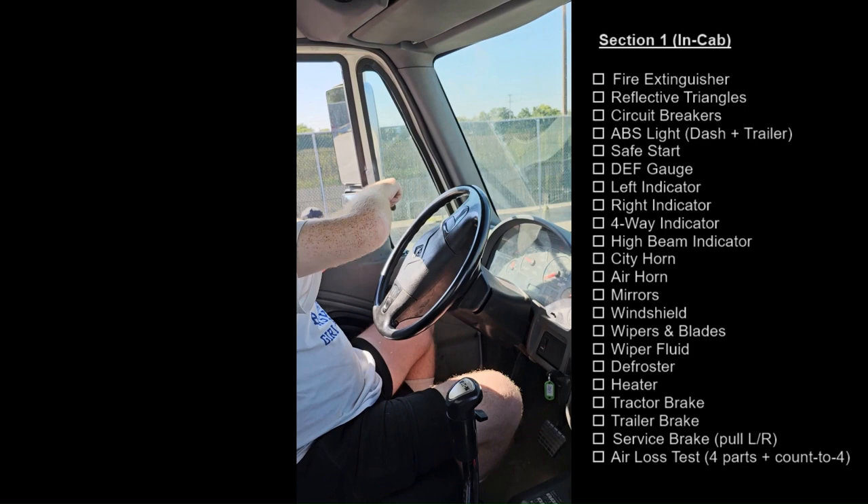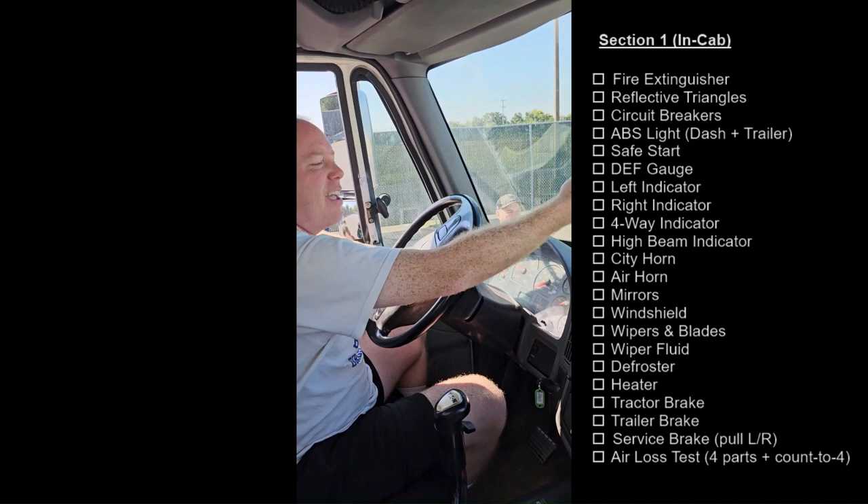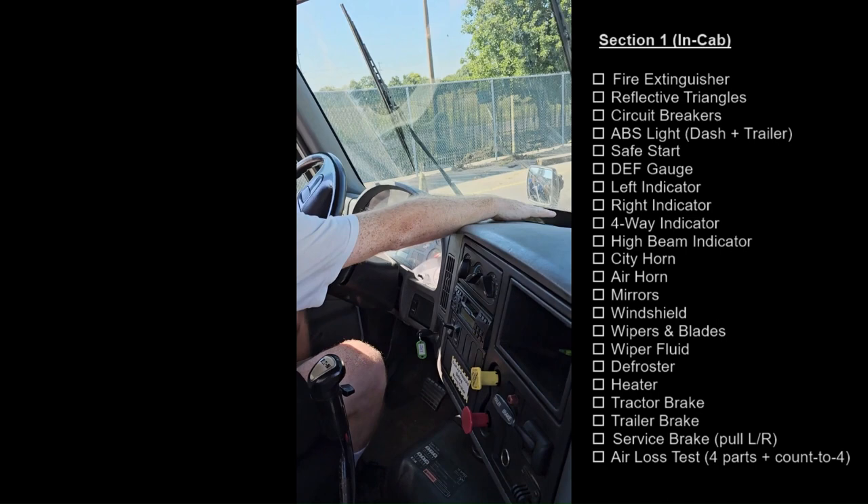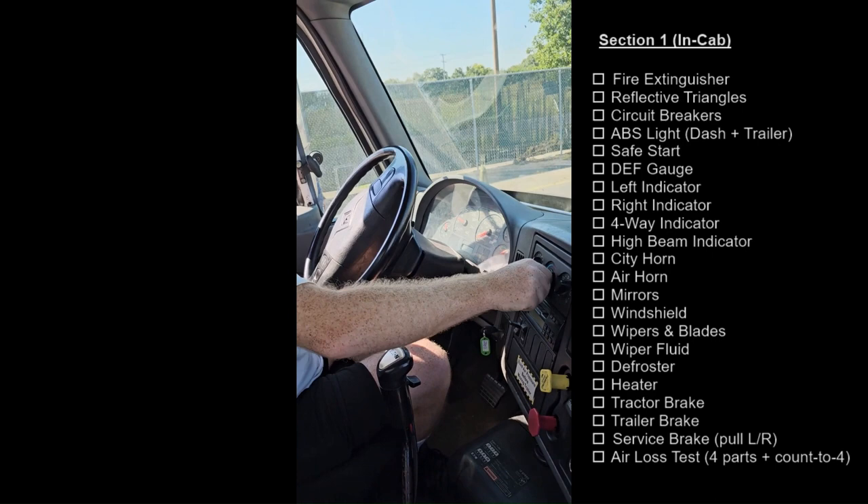Windshield, securely mounted, not cracked or broken, no unauthorized stickers and the rubber seal is in place. The wipers and blades, securely mounted, not cracked or broken, they have proper tension to the windshield and no dry rot. My wiper fluid works. The defroster works. And the heater works.